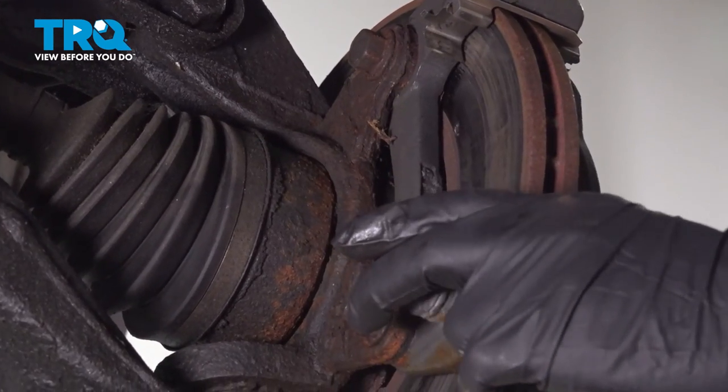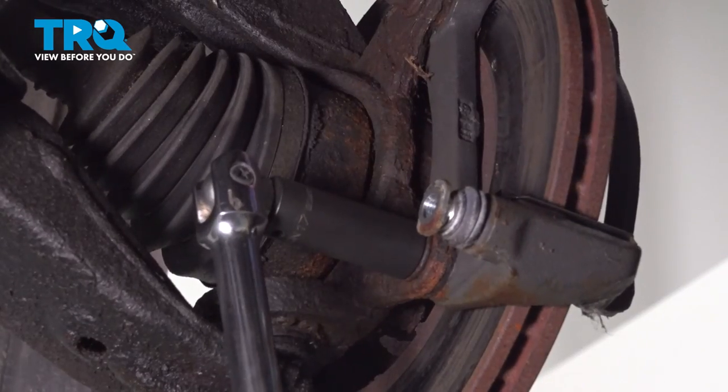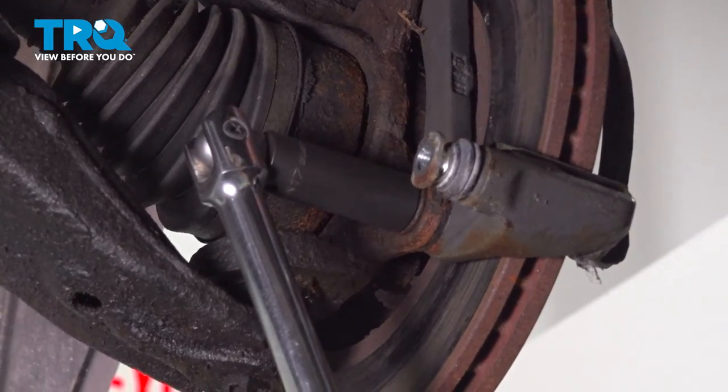Now to remove our caliper bracket, we have two bolts on the back — they're going to be 17mm. We switched over to our breaker bar because these are going to be heavily torqued in.